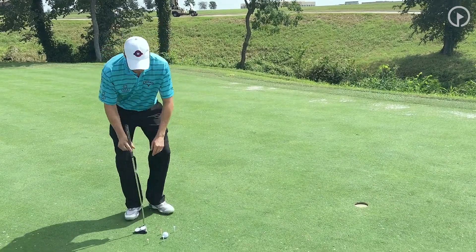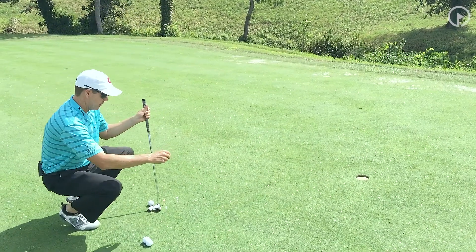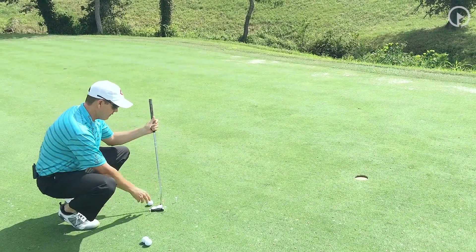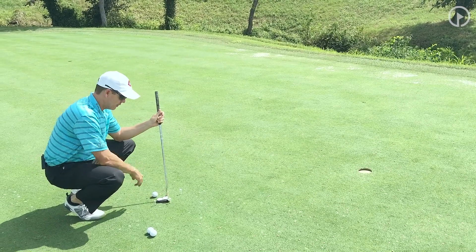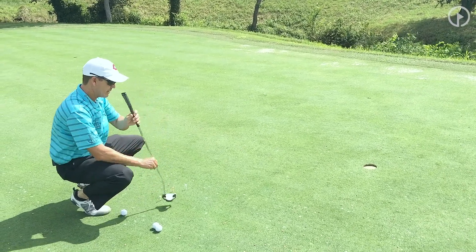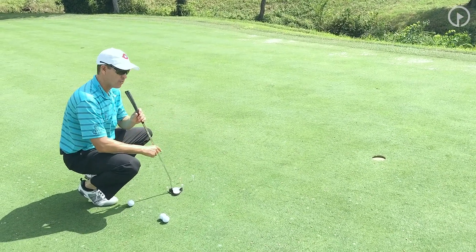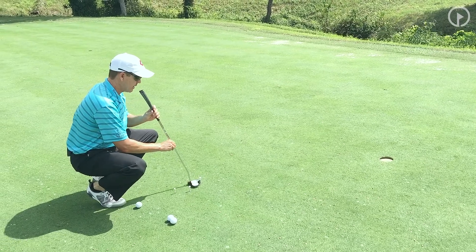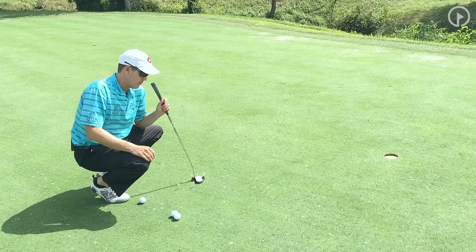How you set this drill up is you're going to set your putter on line with the target. Try and find a straight putt, keep it short, anywhere inside of five feet. You're going to have two tees on either side of the putter face, about a half inch. Your back tee, you're going to put on the outside of the path — move it back one putter length, lined up a ball right of the hole. Your inside tee is going to be a ball left of the hole and you're going to move it a putter length forward.